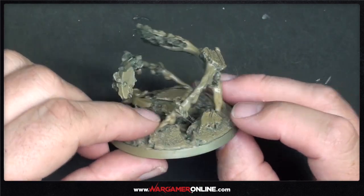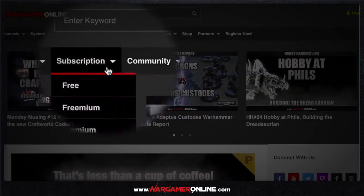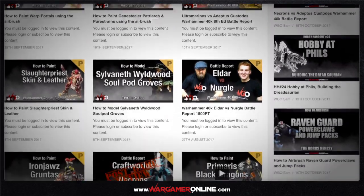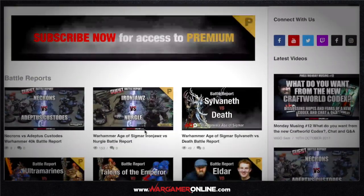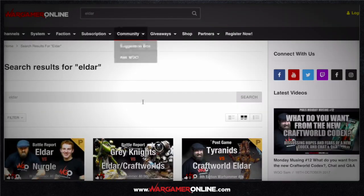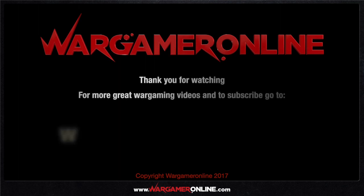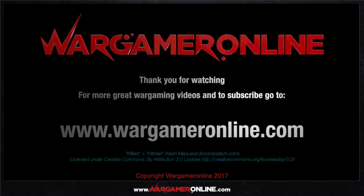This is pretty much ready for the next stage of painting. I based it in black and then gave it a spray of Zandri Dust, though it turned out awful — it doesn't really matter, it just acted as a primer at this stage. That's it — I hope you enjoyed it. Look out for part two, which will be an airbrush tutorial on how to get that lava effect. If you want to support us and see exclusive content, subscribe for a premium account at www.wargameronline.com, where you can access battle reports, full painting tutorials, hobby chats, product reviews, unboxings, and the latest news in wargaming.